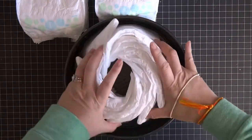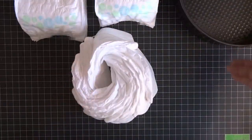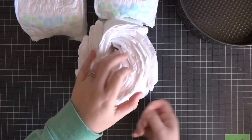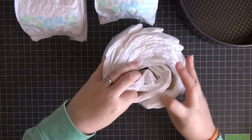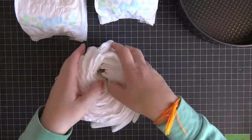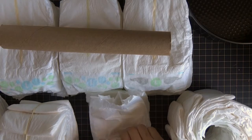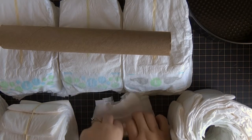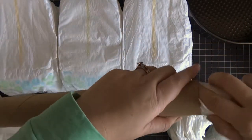I'm starting off with the basics: grabbing an 8-inch cake form and putting 10 diapers in there, then just wrapping everything with a rubber band and sorting it out to make sure everything's even. You'll need a total of four wheels, so 40 diapers total. I'll have everything listed in the description box.